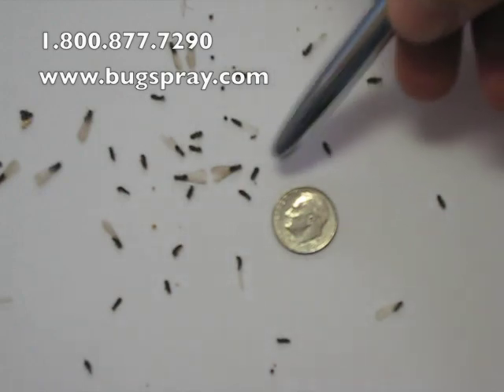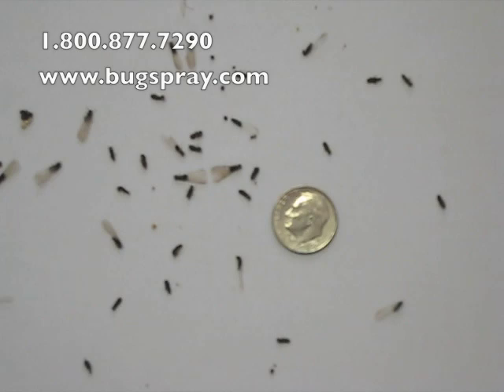These here are the same thing, but they've actually dropped their wings. They generally drop them fairly quickly after coming out of a wall, or a crack in the slab, or possibly a pipe entry point. Generally, wherever they're coming out, there's probably been a moisture problem.